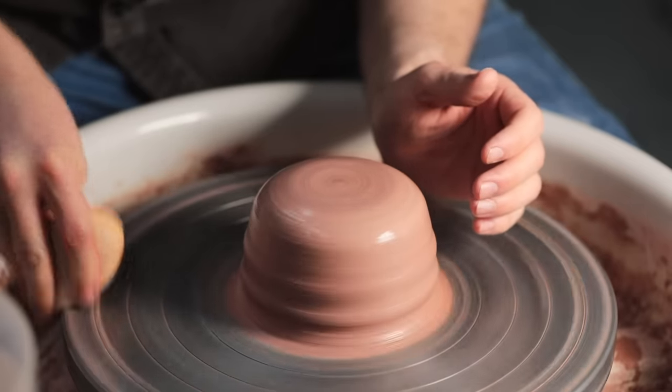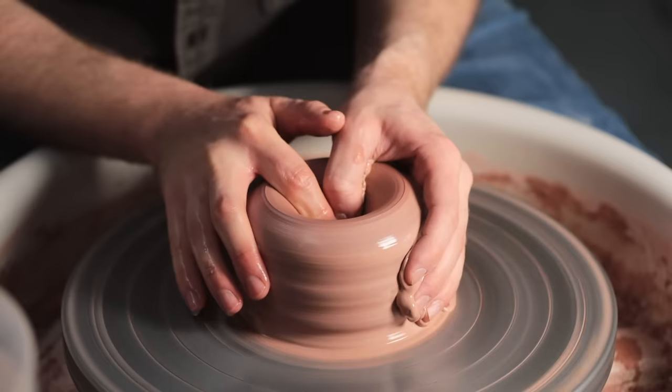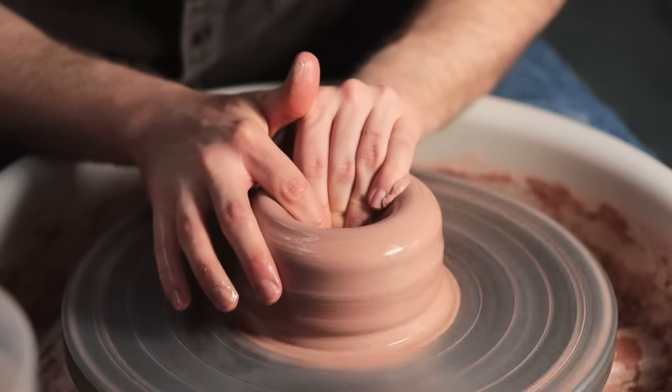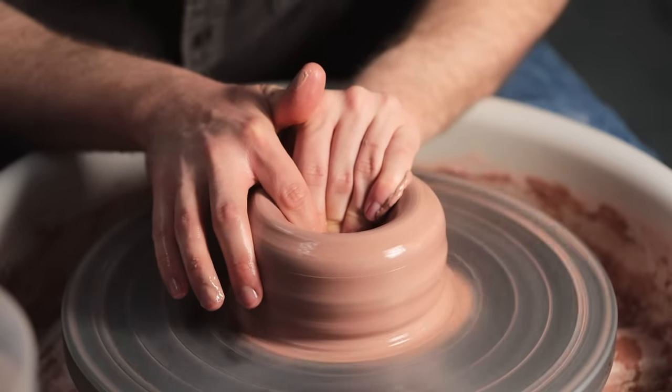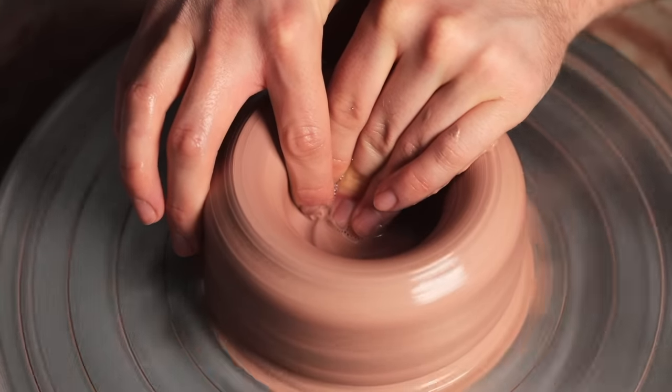First, I need to create a hollow in the centre of this pot, opening it up to create the cavity most vases have. I press a wetted finger and thumb into the centre, pushing all the way down until there's about a centimetre left in the base. With that depth obtained, I then slide my fingers outward to widen the base.